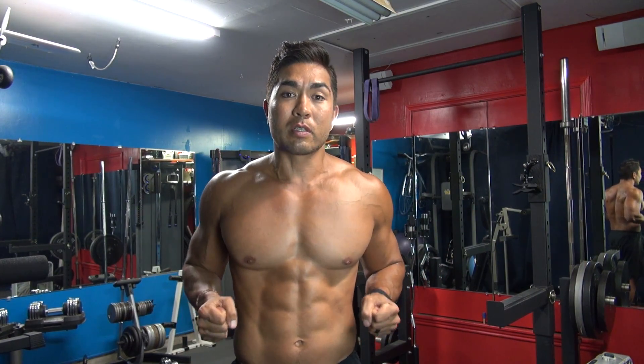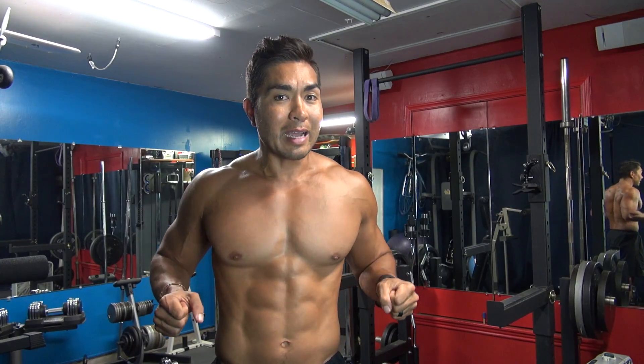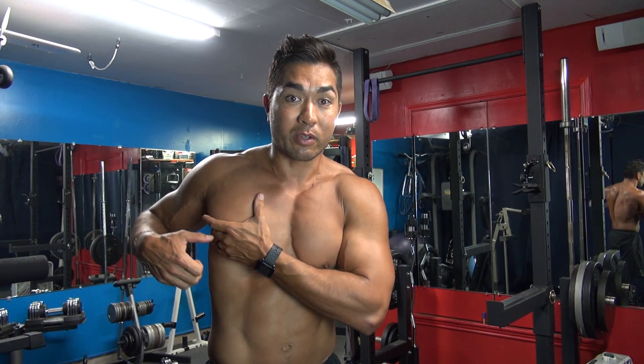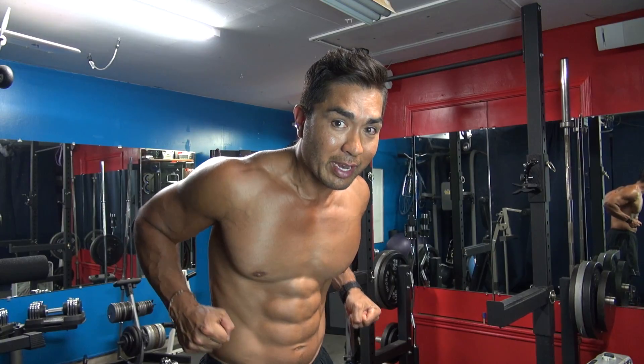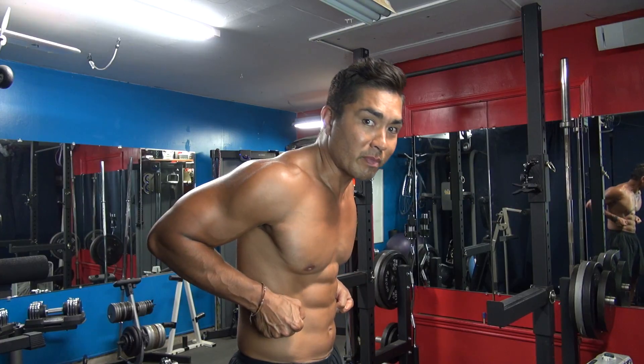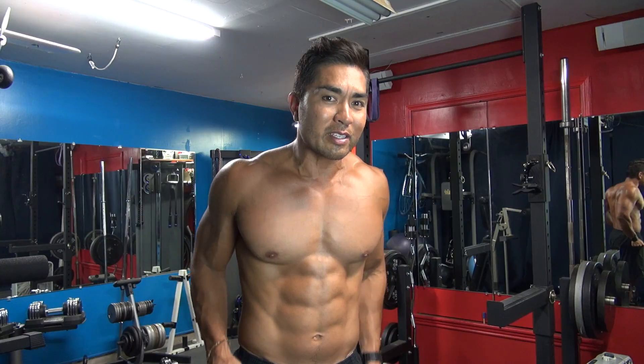We want to keep the grip close to the body. The second thing is to keep the elbows relatively close to the body as well. The third thing is to try not to pitch forward too much, because then the emphasis shifts to the pectoralis major — basically the entire chest muscle. If I'm pitched forward, you can see my chest is working a lot just to return to the starting position.